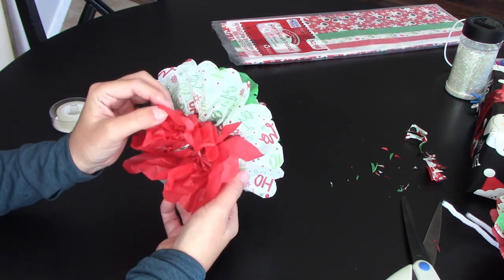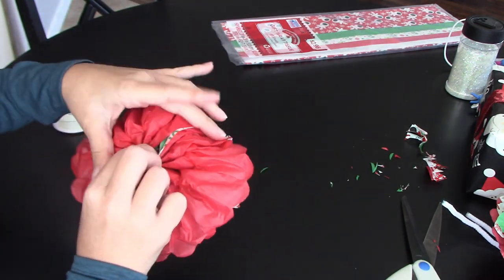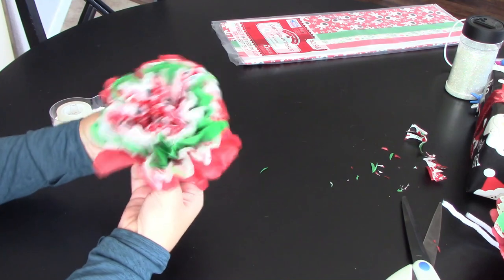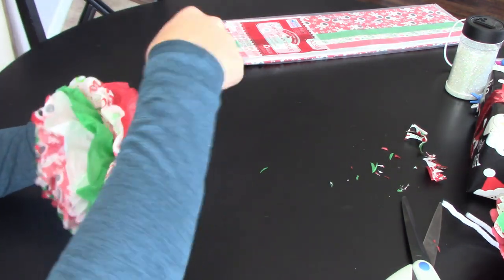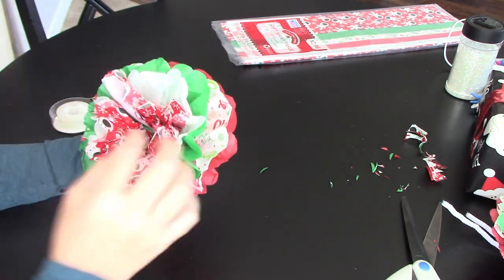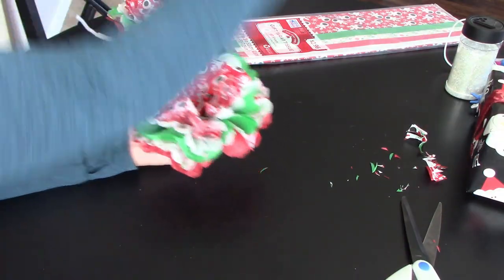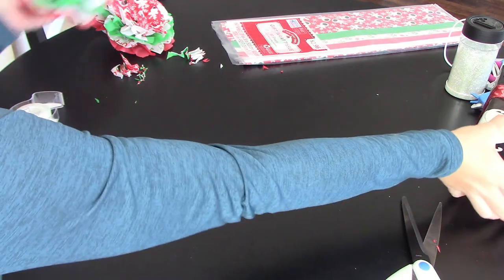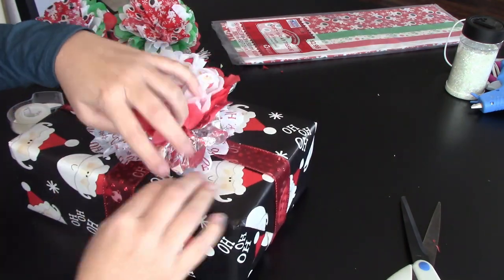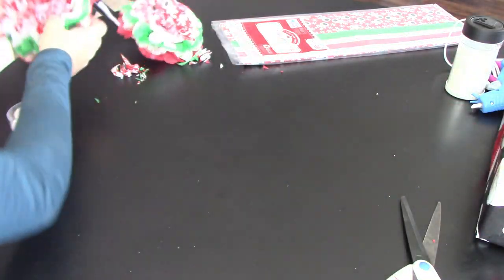Once you have the top four layers done, you've still got the bottom layer. Just kind of turn it over and fold it, grab your piece of tape in the middle, and push it all together. You'll get a more closed-in bow, and from there you can fluff out and pretty it up however you want. To get it onto your package, just put it where you want it, tape down the bottom layer, and you're all done.